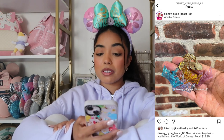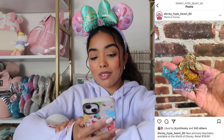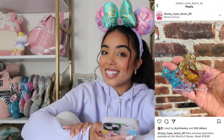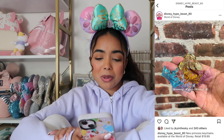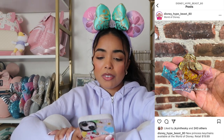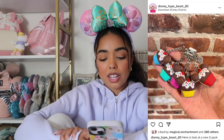Next we have some little princess keychains — they're each $20, which is really expensive for a keychain. But I do want one, because I love Disney princesses and I'm collecting the Stoney Clover princess fannies, so I think it'd be cute to add these on. I definitely want to see them in person. My favorites are probably the pink one and the white one.